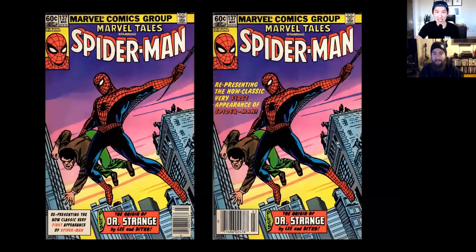We'll start with an easy one. You've probably seen this cover a few times. This is one of my favorite covers, but there was always something about it that bothered me. I'll explain that once you figure out which one you think is the real cover. I think the real cover is on the left. You think the one on the left is the real one? Yes. The one on the right is the real one.